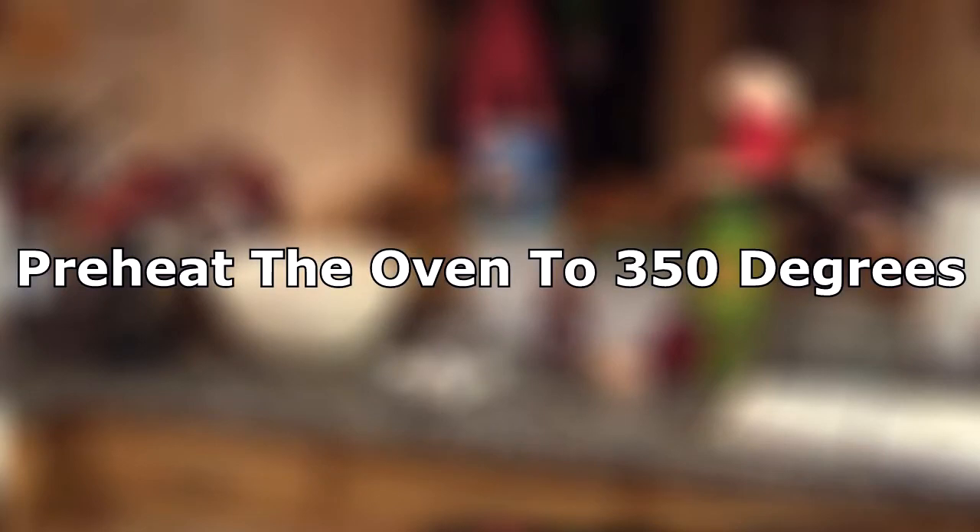Now before cooking, be sure to preheat the oven to 350 degrees. Now let's get this show on the road.